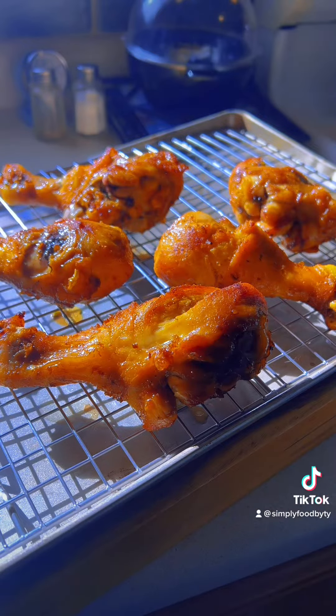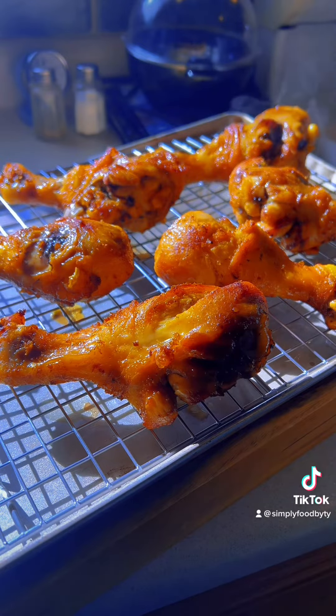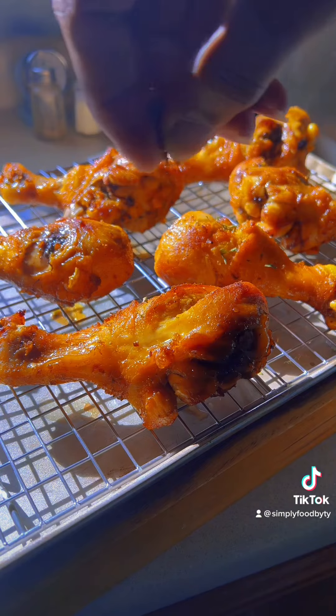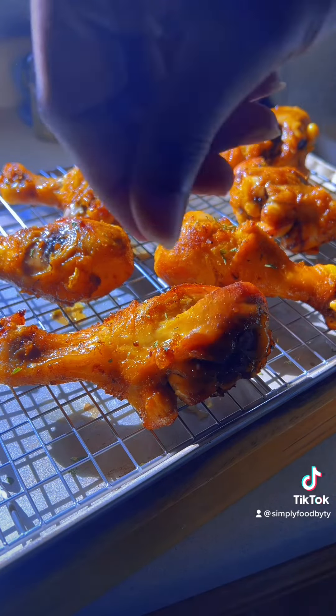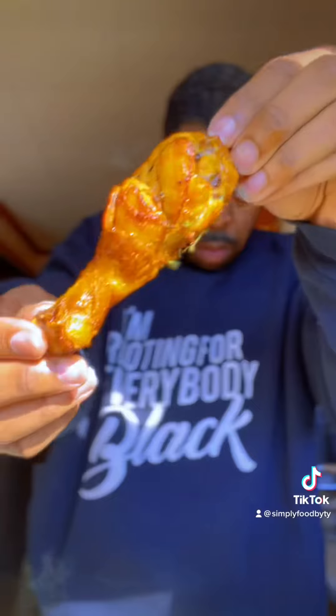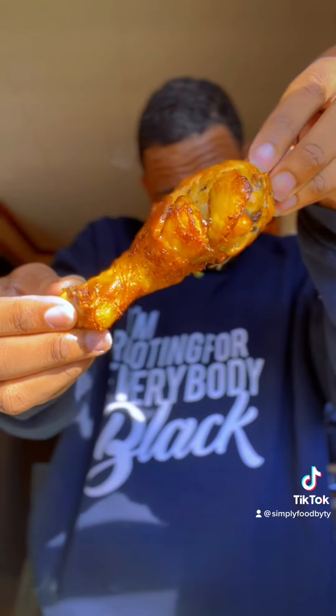Now that our chicken is all done, we're gonna place it onto a wire rack to allow all that excess oil to fall off. That's also a great way to make sure you keep the skin nice and crispy. We're gonna top it off with a little bit of parsley, and then it'll be time to serve this chicken up. Oh my god.